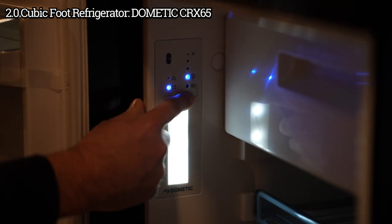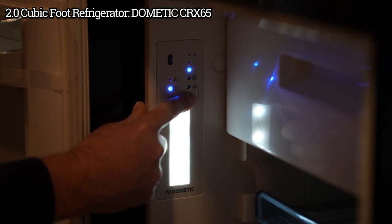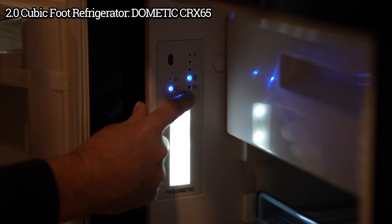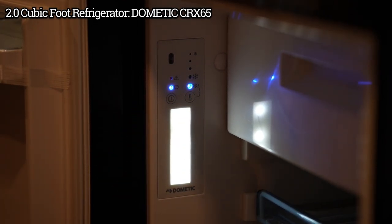To change the temperature, just push this thermometer button. You can select between these four ranges, and you can hold it — that's just going to run continuously and make it as cold as it possibly can.